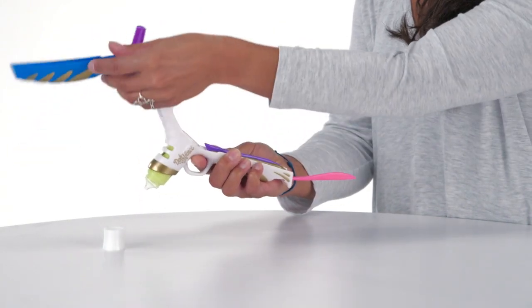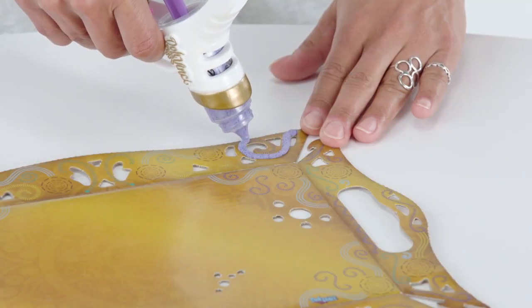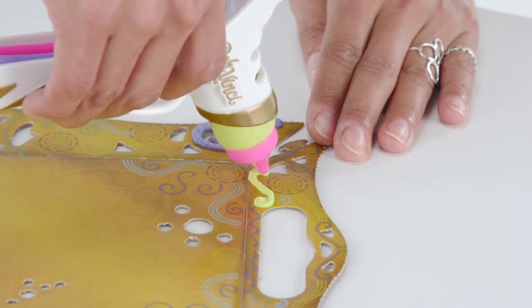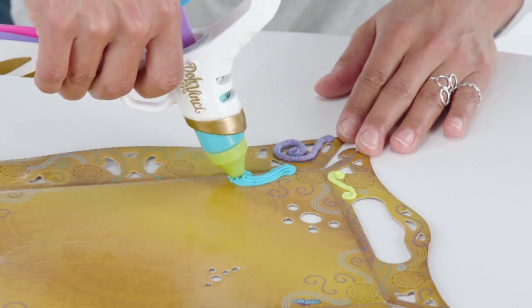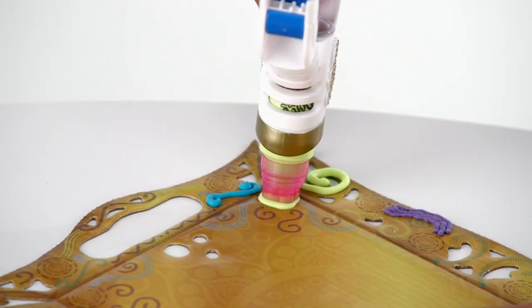Just load a deco pop into the Styler and choose a plunger. Then aim, squeeze and design! The twist-on specialty tips create fine lines, decorative lines and fun shapes. And the stamp tips let you press cool designs into the compound.